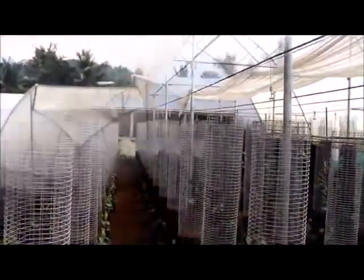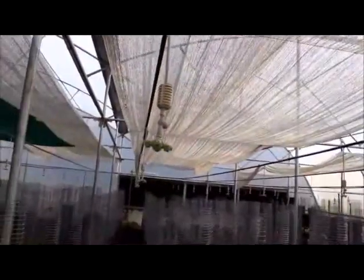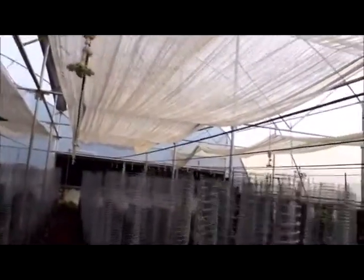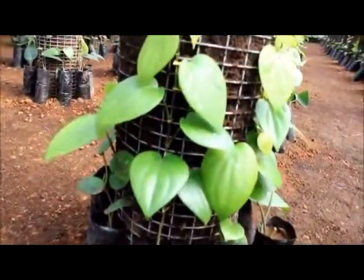The columns with black pepper cuttings are maintained in a high-tech poly house with controlled temperature and humidity. As and when the cuttings grow, medium is filled in the column.